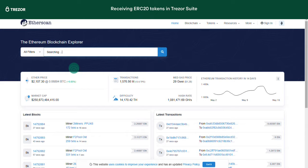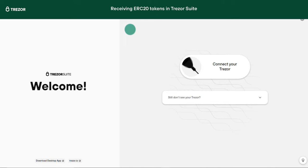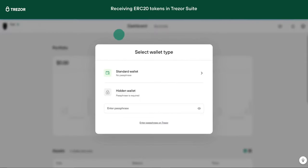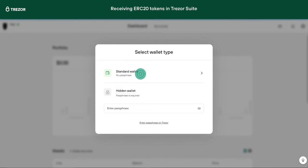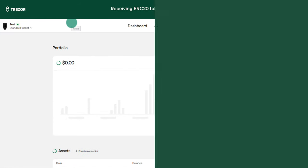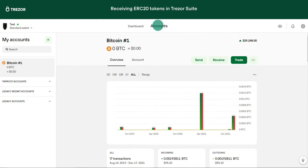Let's have a look at Trezor Suite now. Connect your Trezor as usual and log in with your PIN. Remember to always type in the correct passphrase, if enabled, to enter your hidden wallet, or click standard wallet if you are not using a passphrase. Have a look at our passphrase videos for a more detailed explanation. Click accounts and select your Ethereum account. Make sure you have Ethereum enabled in your settings.